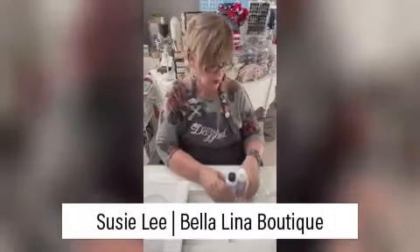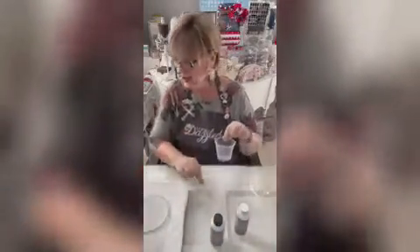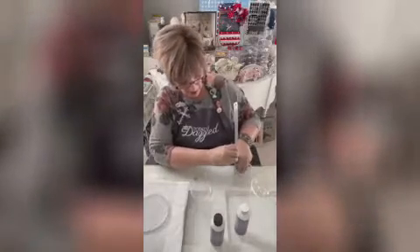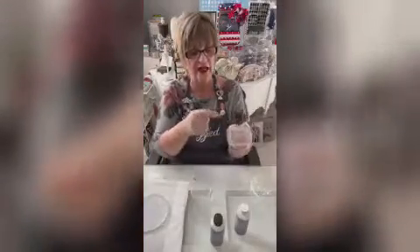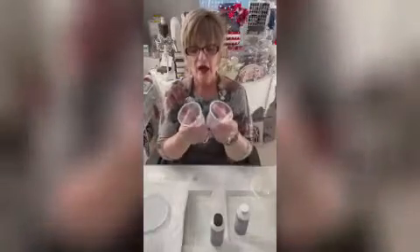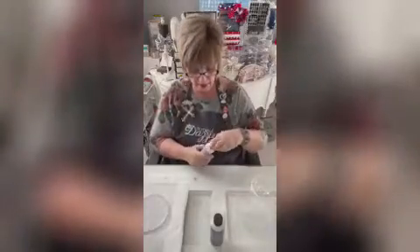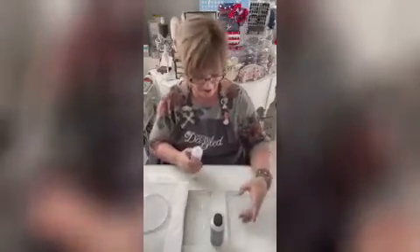I'm going to be pouring some resin. The thing with resin is it has to be equal parts. What I've done is I've taken two little plastic cups, took my ruler, and marked at three quarters of an inch very carefully. I did it twice on both cups, then put them together to make sure they match. You want to stop at exactly that line on both cups.